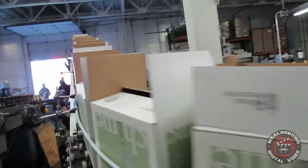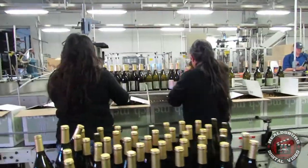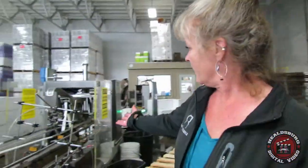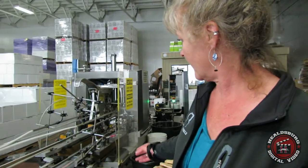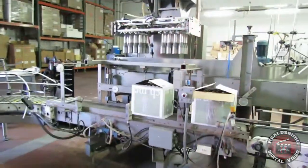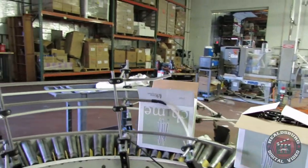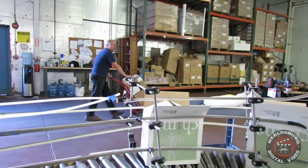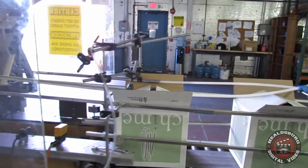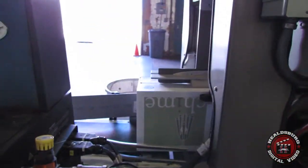The boxes go down to the floor and enter the case sealer. This has the capability of doing top and bottom seals, but right now it's only sealing the top because the box is already complete on the bottom. It sprays out little tiny lines of hot, wet, blue adhesive — a kind of funny substance — and then puts pressure on the top of the case in order to seal it closed.